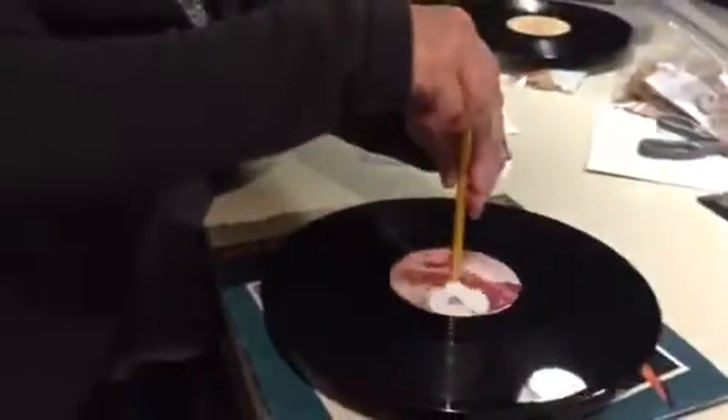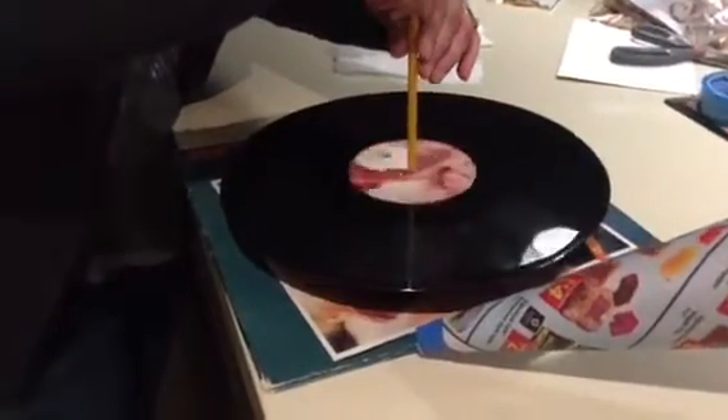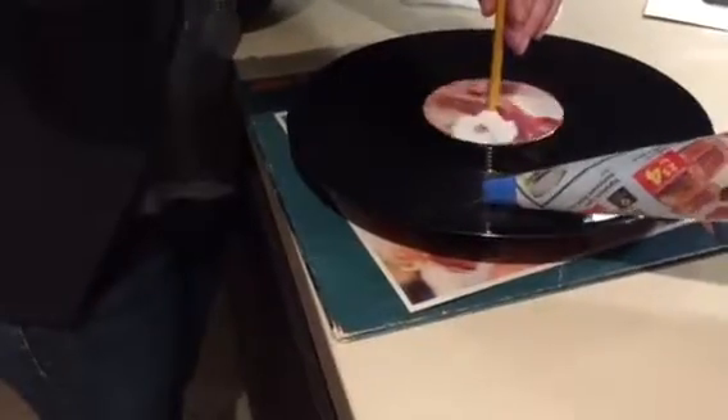Alright, so the idea is you spin the record by hand, as level as possible, and I'll try to do this with one hand — it's not easy. There we go.